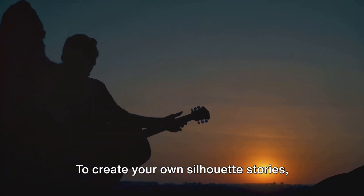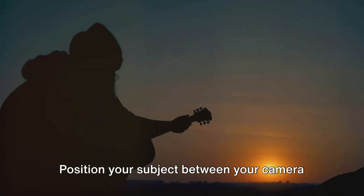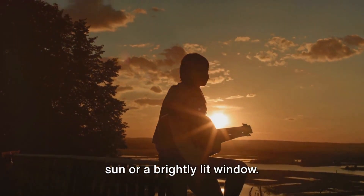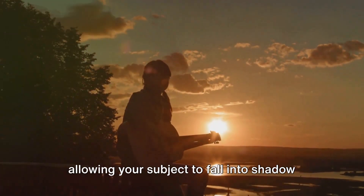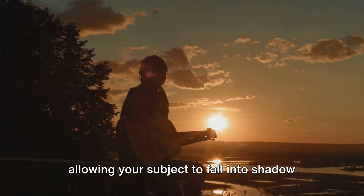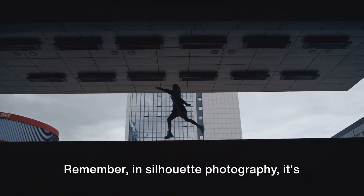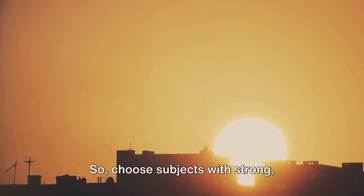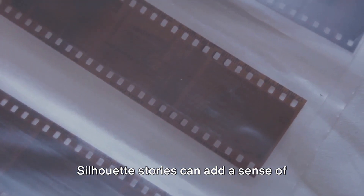To create your own silhouette stories, you'll need to master the magic of lighting. Position your subject between your camera and a source of light, such as the setting sun or a brightly lit window. The key is to underexpose your shot, allowing your subject to fall into shadow while the background remains bright. Remember, in silhouette photography it's all about the shape, not the detail. So choose subjects with strong, recognizable outlines. Silhouette stories can add a sense of drama and mystery to your photos.